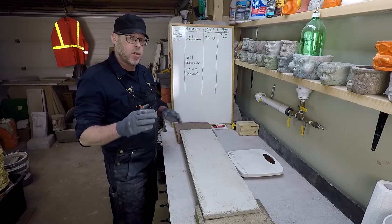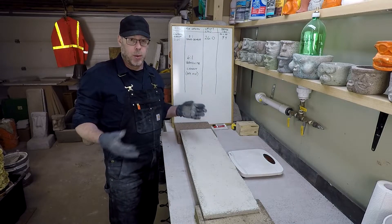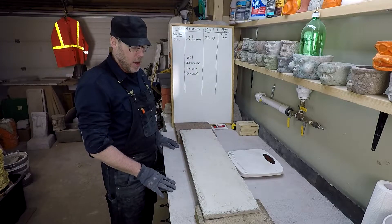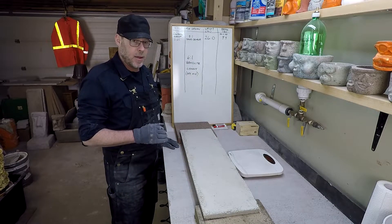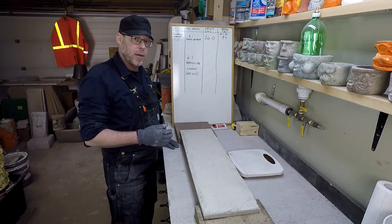Today we're going to be doing a strength to weight ratio test — we're going to be breaking something and measuring the strength to weight ratio. This is a lightweight concrete mix design that is six parts vermiculite to one part Portland cement.